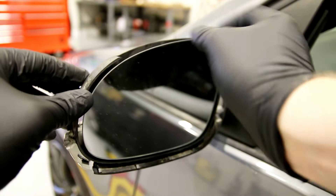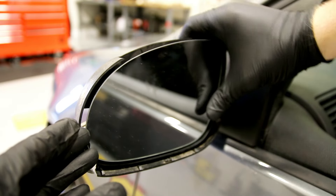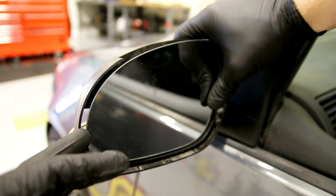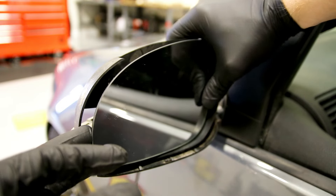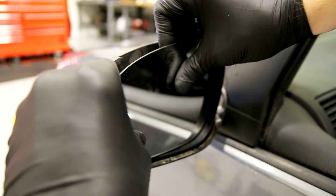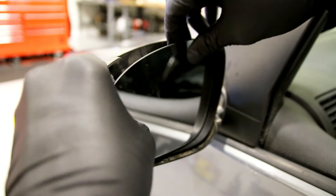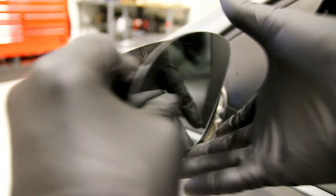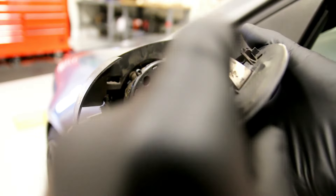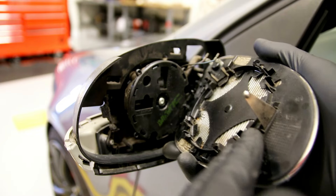Now we can remove the actual mirror glass. To do that, you push on the inner edge — you can do this with the cap on or off, it doesn't really matter. Push the edge all the way in this way and you can get your fingers back here. It's a little bit easier with the cap off since you've got a little bit more room to work with. You want to grab the actual base of the mirror, not the edge. It clips in on this ring, so you want to get your fingers as close as you can to this ring so you're not flexing the mirror and maybe breaking it.